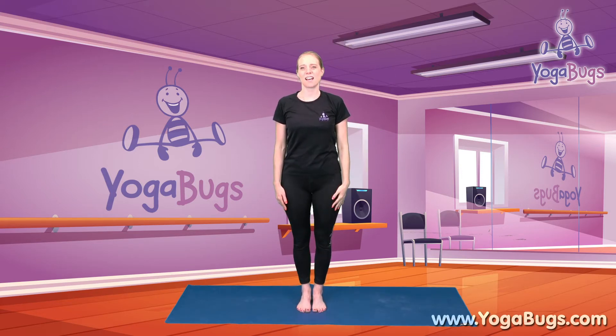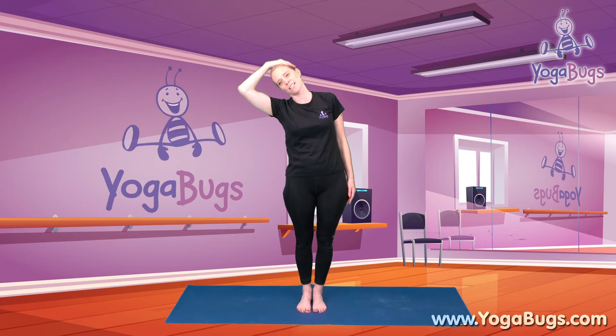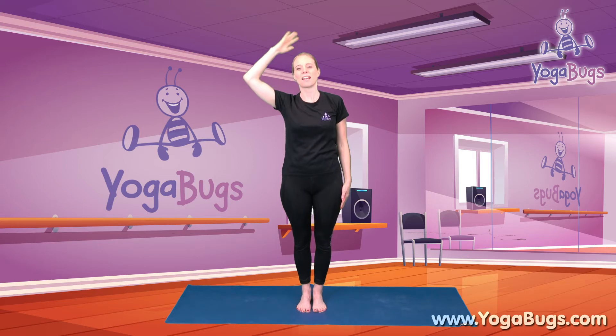Take the arm down if it's up, and we'll try that on the other side. Just again gently taking the ear towards the shoulder, and if we want to, bringing our hand up just to encourage that a little bit more and really feeling that stretch on our neck, taking it nice and gentle. And bring it back up.